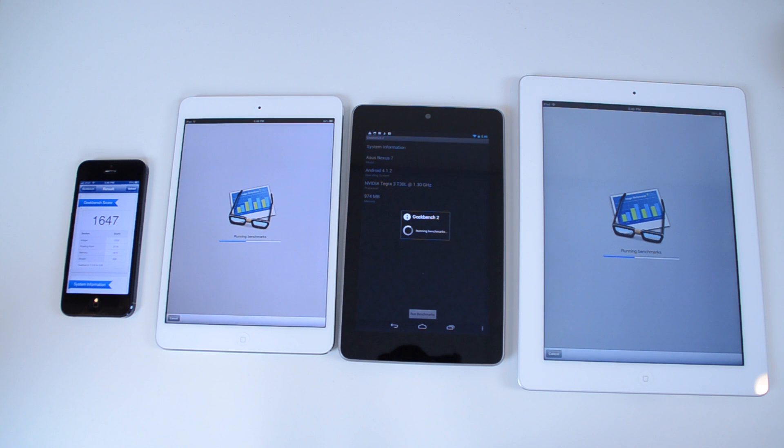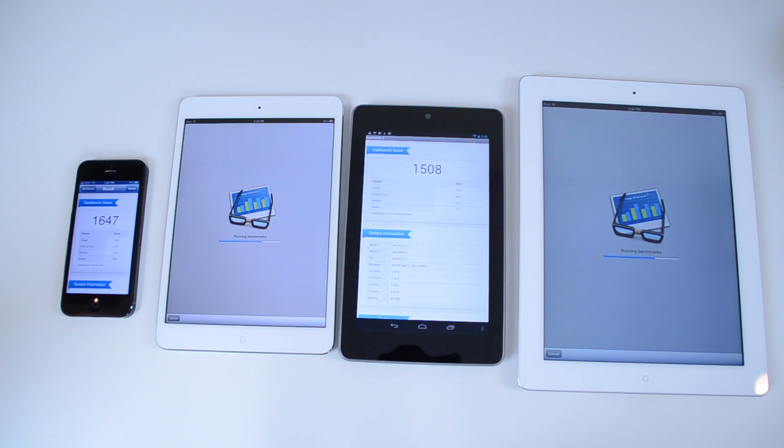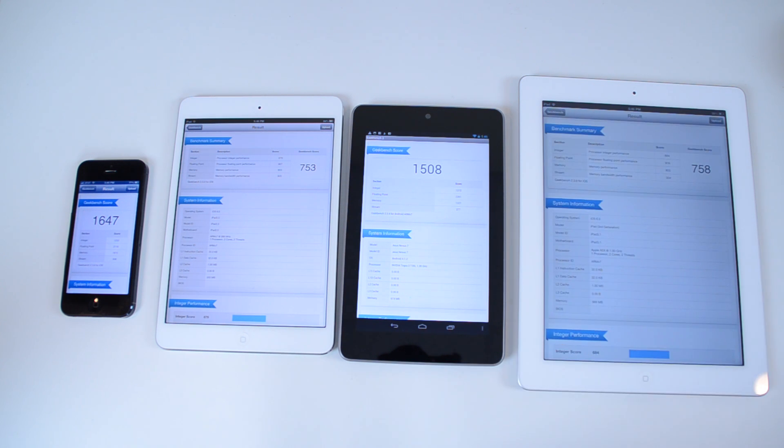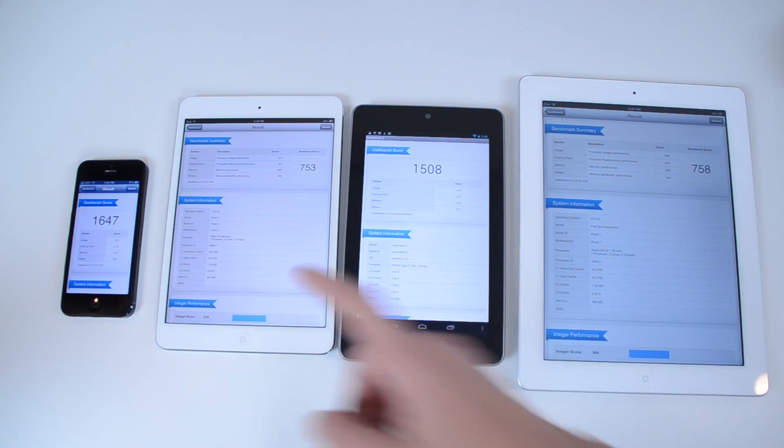Looks like our iPhone 5 finished up there. One thing to note is that the iPad Mini runs more of a tablet operating system, whereas the Nexus 7 runs kind of a mix between a tablet and a phone operating system, more towards the phone side in terms of the way apps run. We have all four of these done. It looks like our iPhone 5 came in first place, Nexus 7 in second place, and the iPad Mini and the iPad 3rd generation are pretty even — 758 and 753.